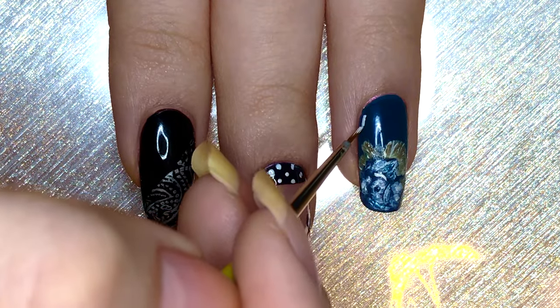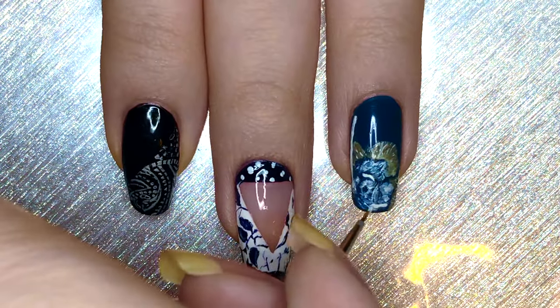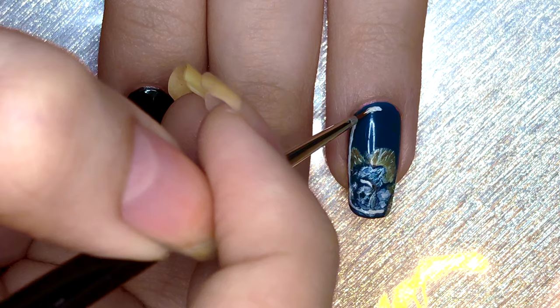Now we're going to be framing the nail with white polish. You want to leave just a little bit on the outside not covered by white, then do this all around the nail. Make sure to keep the thickness consistent throughout.